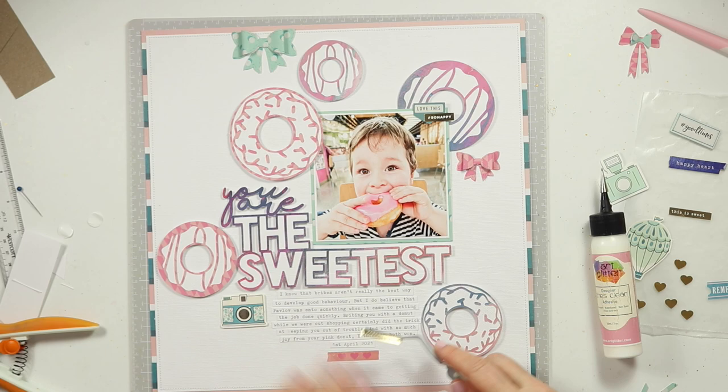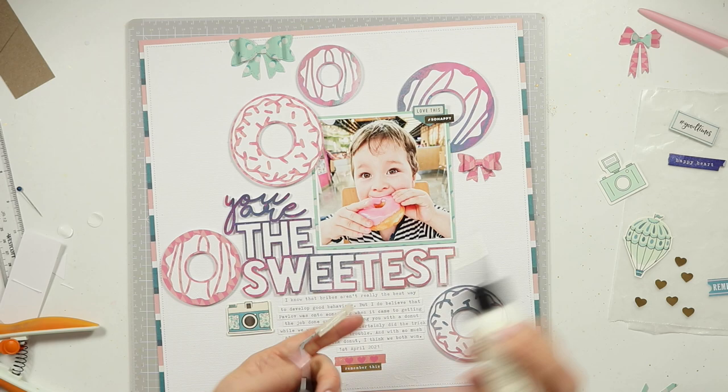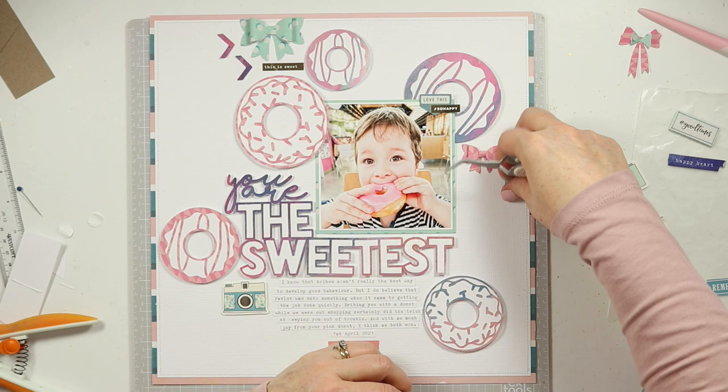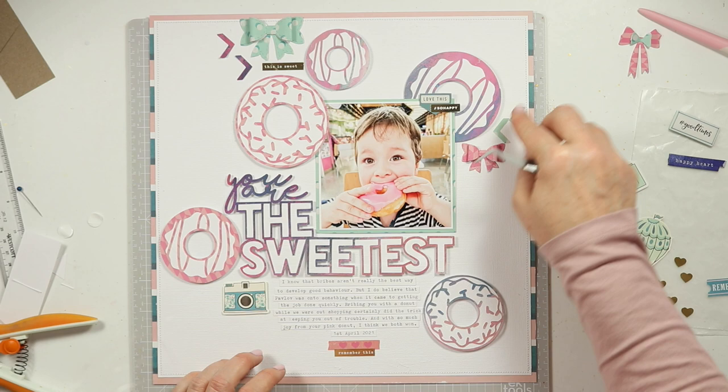It's going to be quite simple — I will have some embellishments up on the top left, a few more scattered along the right-hand side of the page, a couple of little extra pieces down below the bottom left of the title, and then just a couple of embellishments underneath my journaling.